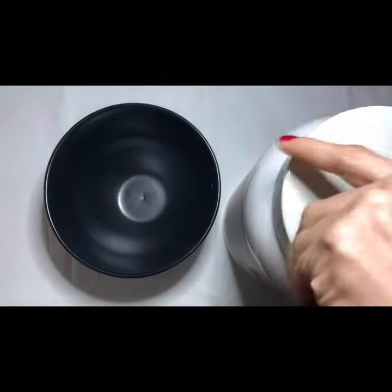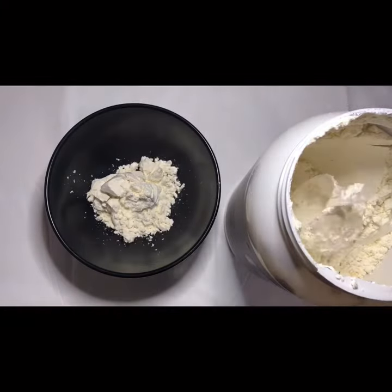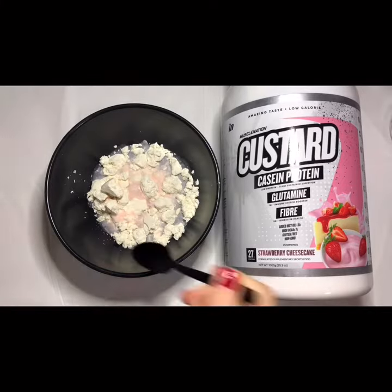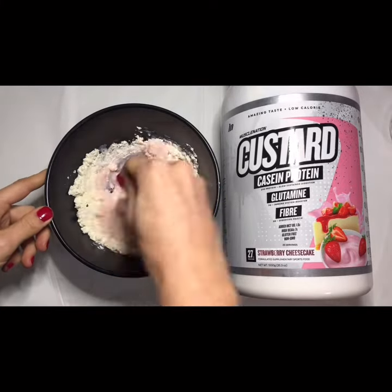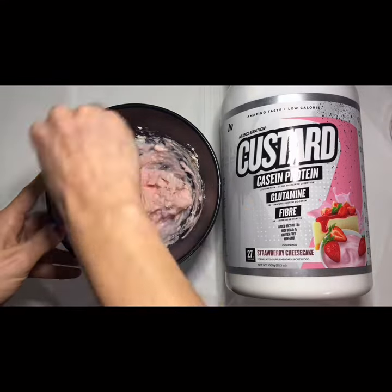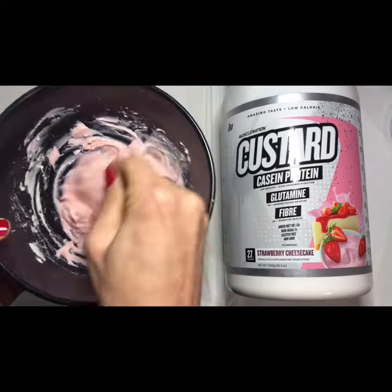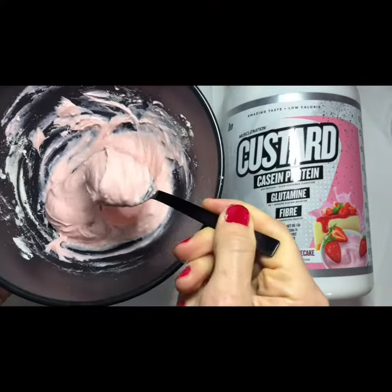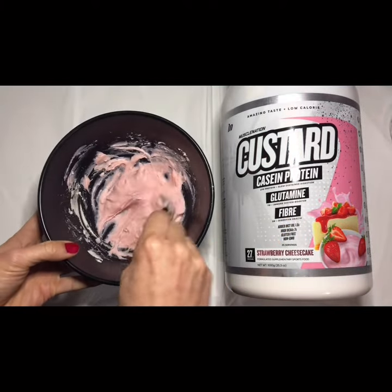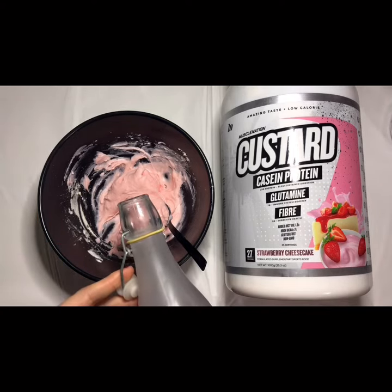I'm going to open that one. Oh, look at that beautiful thickness! You can have it really, really thick, or you can just mix a little bit more water in and make it slightly thinner.